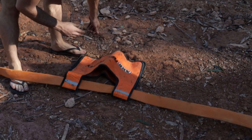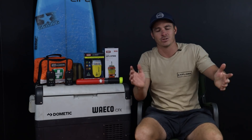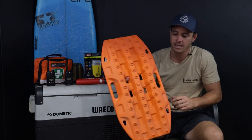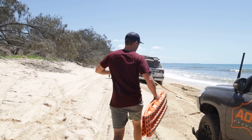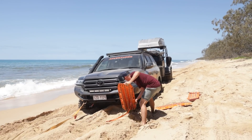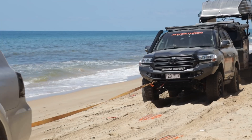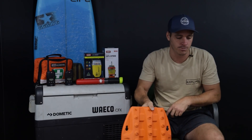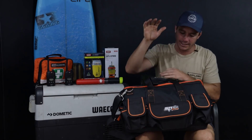Of course you need a good quality winch dampener as well. ARB gear is what I've trusted and used for years. A good quality recovery kit is essential — it's the first thing you reach for when you get bogged. These days, every good recovery kit should also include a set of recovery boards — I've got Max Trax on top of the 79. The main reason for these is when you're out in sand there's nothing to winch off. We give them an absolute hiding in mud, sand, and snow — they're versatile for many applications.